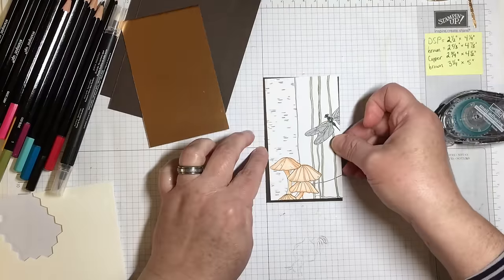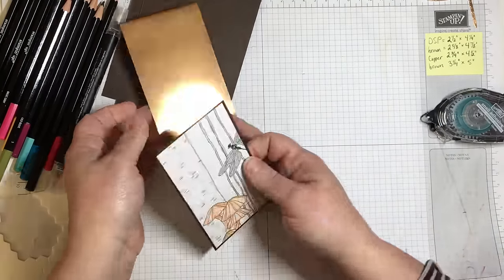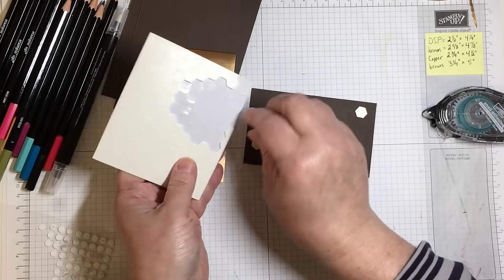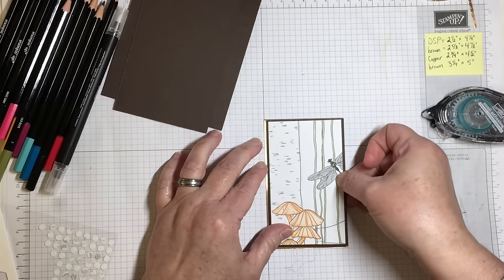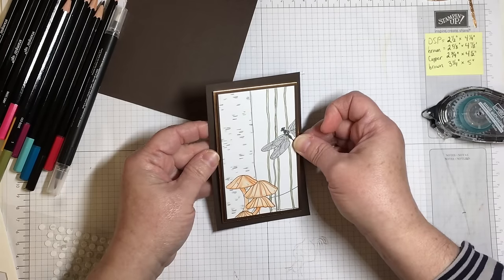I don't feel like the coloring job on this card is perfect by any means, but I think it's adequate enough to complement the copper foil butterfly. That's really where I'm going to let the butterfly do its job and be an intricate die cut.